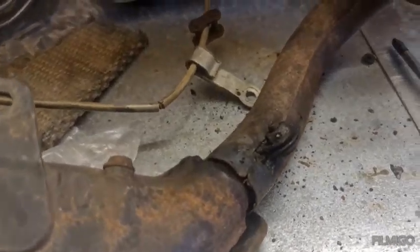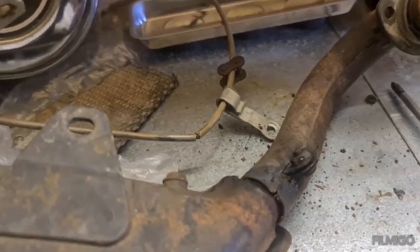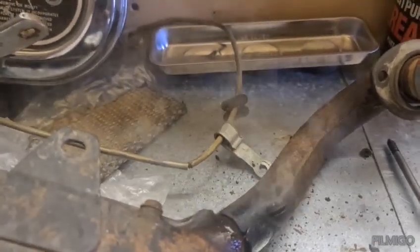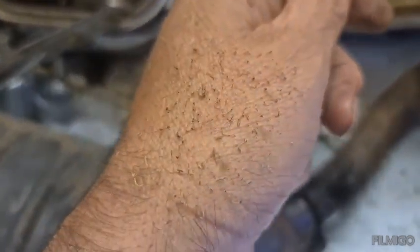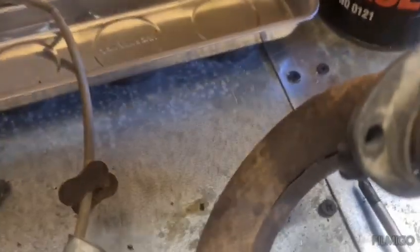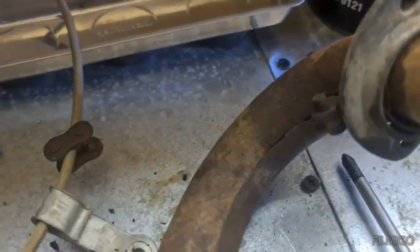That's the first one. Bit of heat, bit of GT85 - as you can see it's hot, and that's freed it off a treat. Don't be an idiot like me and stick your hand in front of the flame - it sort of singes everything. I'm going to crack on and get this other one freed off.